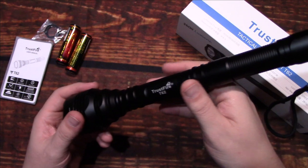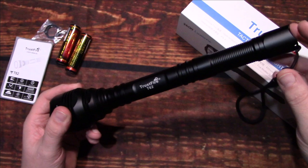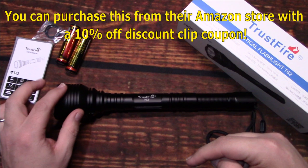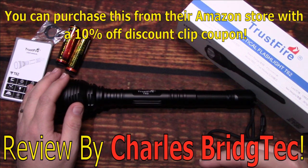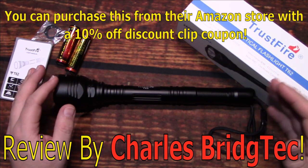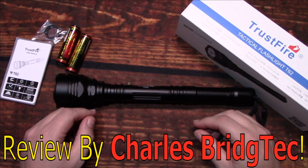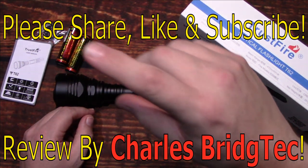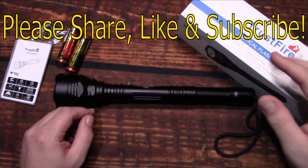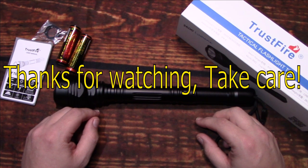I want to thank Trustfire for sending me this kit to review. Now if this is something you're interested in getting, I'll leave a link in the description area to their Amazon store, and that way you can get this shipped to you quickly — if you're an Amazon Prime member you'll even get it quicker. Well that's it for me — I hope you enjoyed this video. If you did, please share, like, and subscribe, that way I can bring more of these Trustfires to you in the future. Thanks for watching, take care.